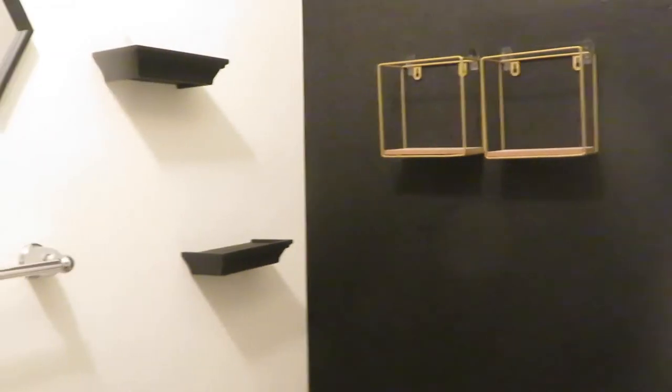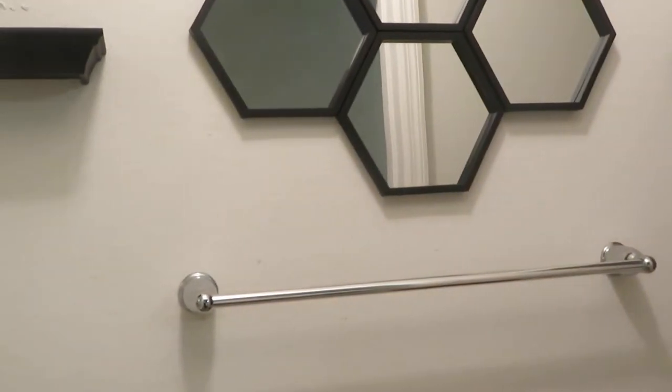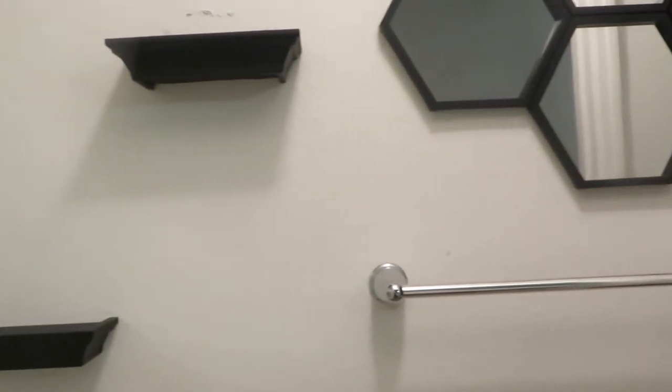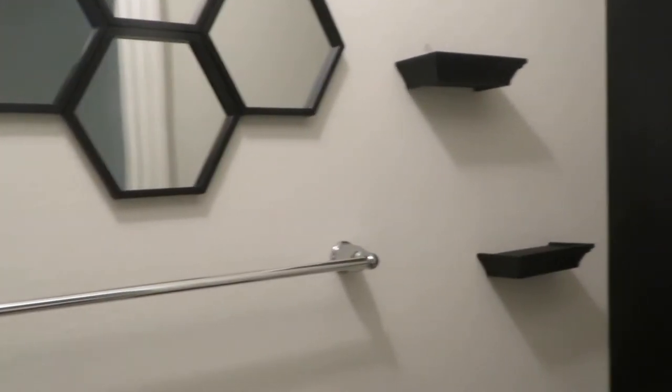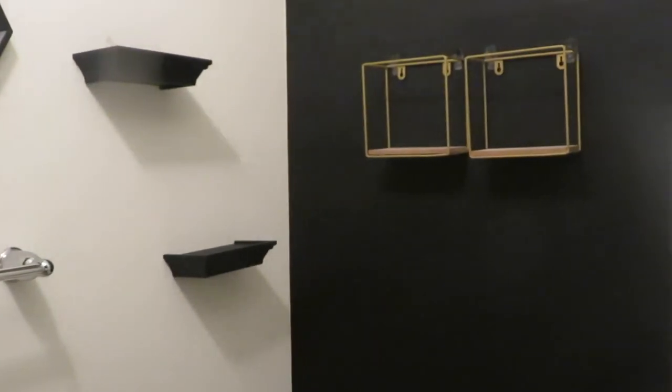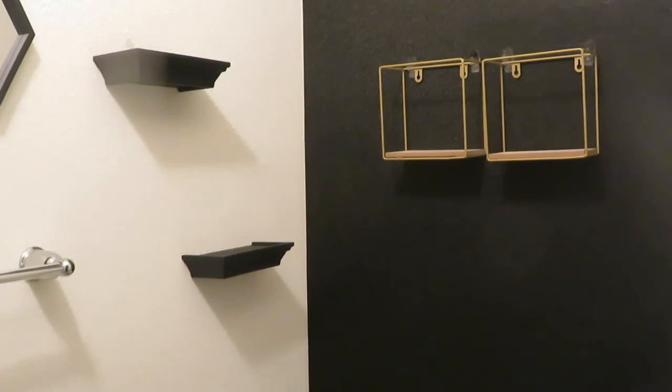As you can see, I changed the placement of the floating shelves. I put the black shelves on the white wall and I put the gold shelves onto the wallpaper section, and it looks better that way. Everything else you see came from Dollar Tree, except the vases which came from Ross, and the towels came from Ross also.